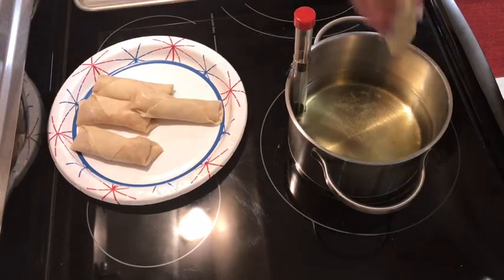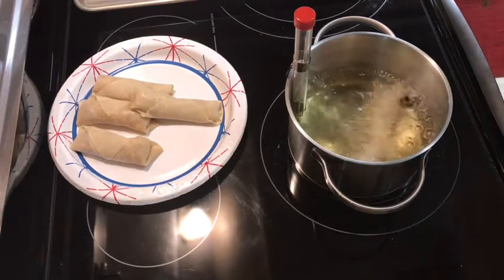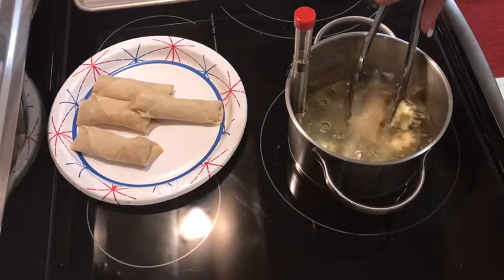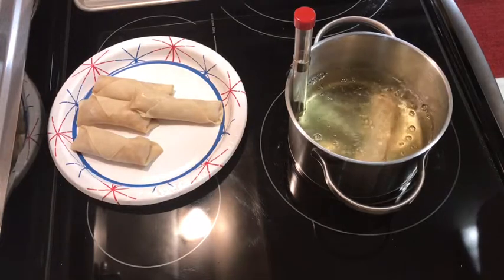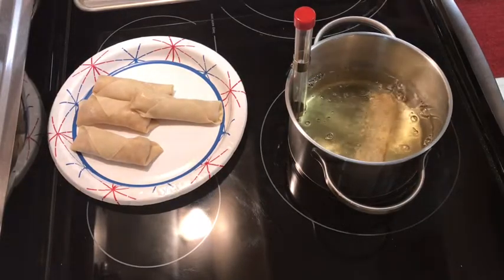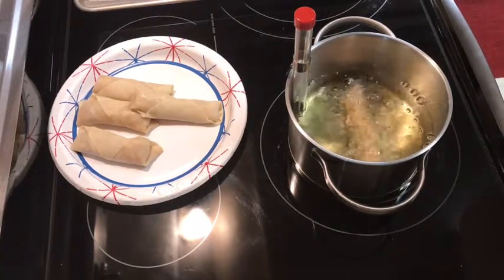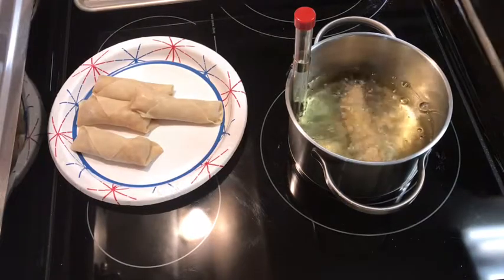I'll drop one in — it may leak a little bit. These don't take long to fry. I made pork and beef egg rolls in a previous video — those were excellent, so check that out if you missed it. I'm really having fun with Wonton Wednesday, there are so many ideas. My daughter wanted a dessert egg roll tonight, so that's why I'm making these. I need to check the oven and flip the baked ones.